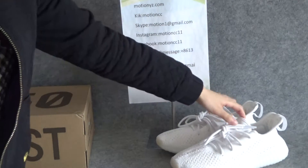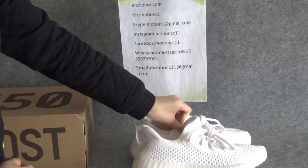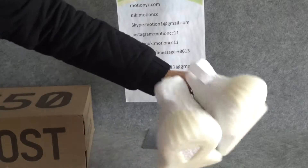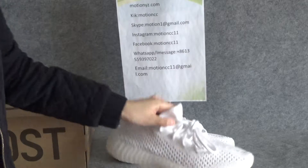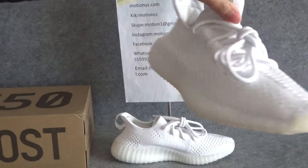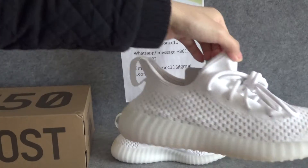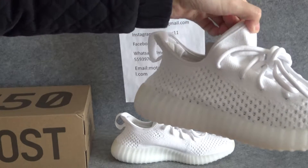Now let me show you the shoe details — the top part, the side parts, the back part, and the bottom. You can see this shoe's color is very similar to the 350 V2 Trample.